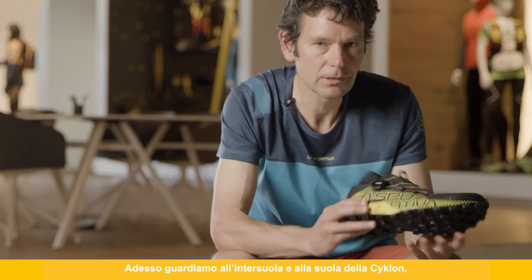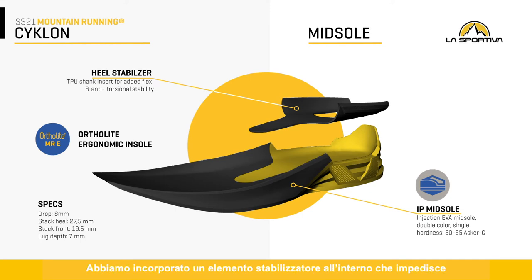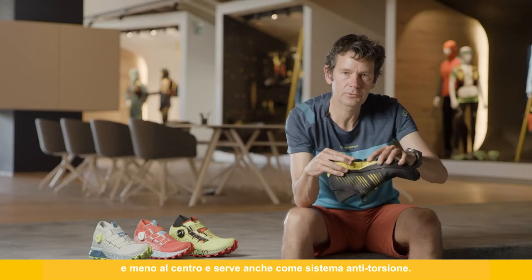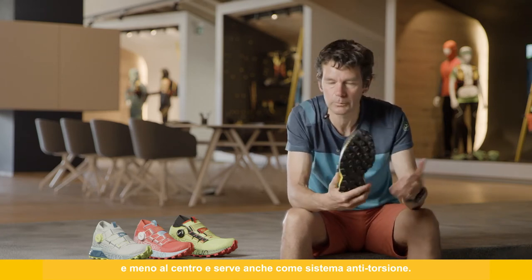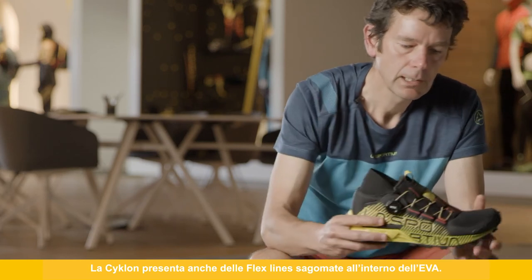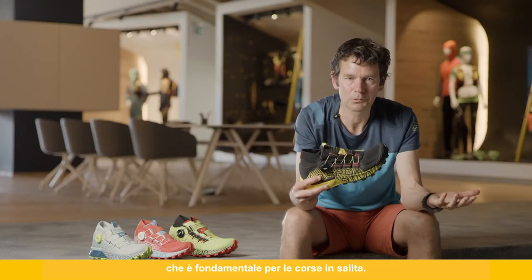Now let's look at the midsole and outsole of the Cyclone. It's a single-density injection-molded EVA. We incorporate a stability element that stops the rolling motion, and it works underneath the shoe to ensure the shoe flexes more in the forefoot and less in the middle, also acting as an anti-torsional element to stop twisting movement. The Cyclone also incorporates flex lines molded into the EVA, so the shoe flexes in the forefoot — very important for uphill running sections.